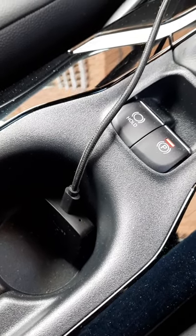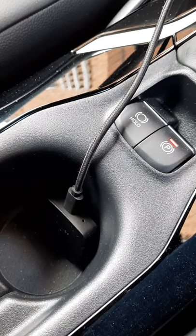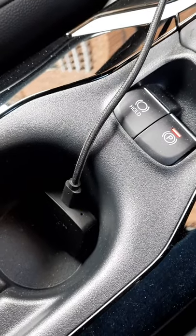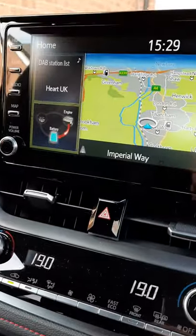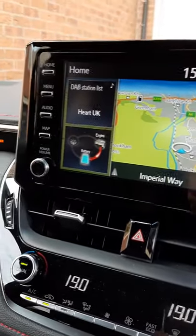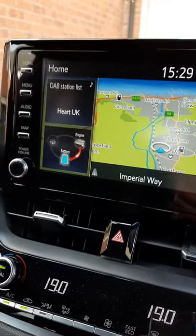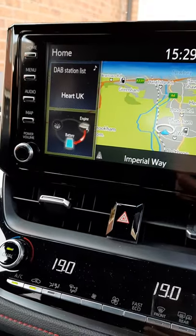It normally takes about 15 seconds to go live, and it might take a bit longer with this update. It used to give an indicator on the head unit that Android Auto was loading and to press the button or choose it from the menu, but it doesn't do that this time — so it's taking a bit longer than before.